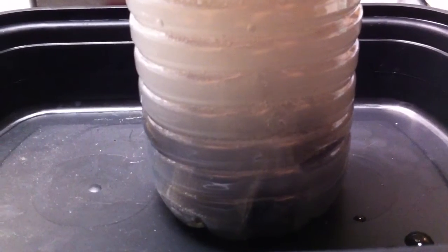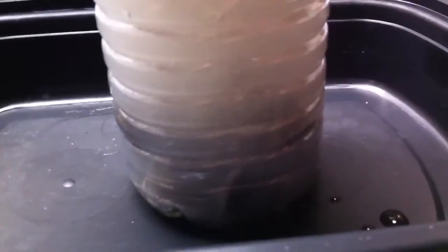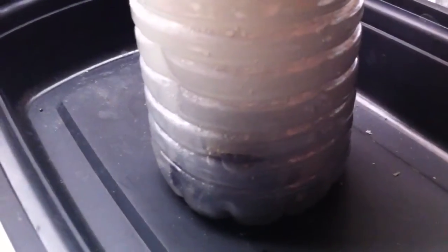You can see the fizzing there. You only want to do this — actually you don't want to do this, don't ever do this. This is bad, toxic, cancerous and that sort of thing.